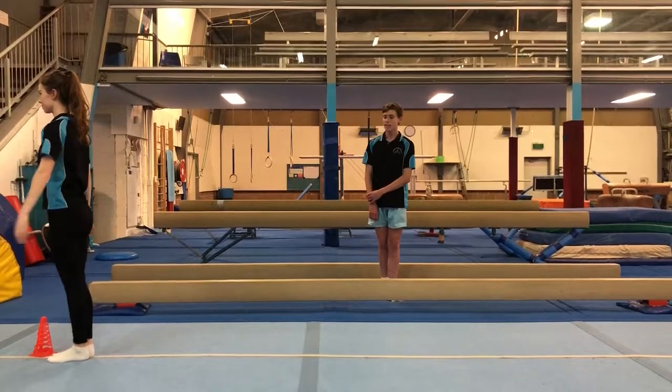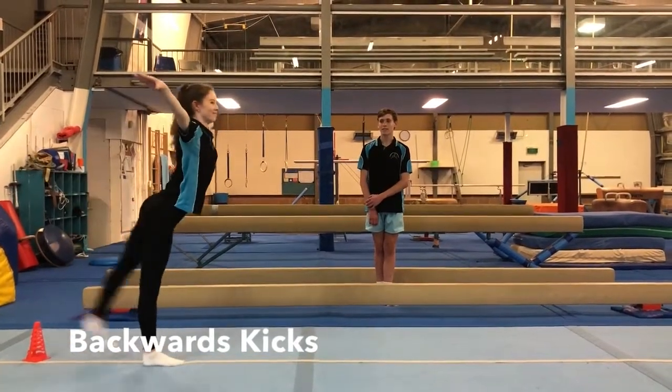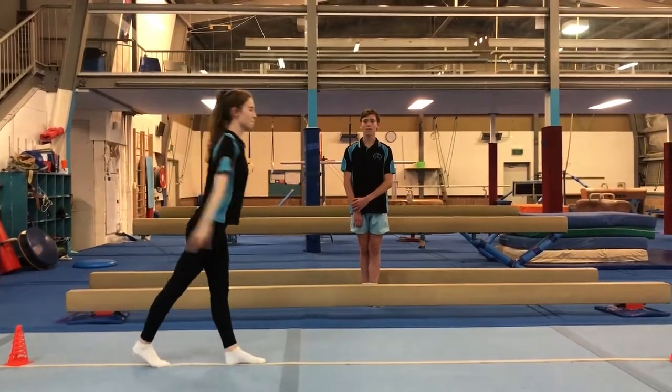And then we're going to turn around and we're going to be doing our backwards kicks, bringing our arms up when we kick.